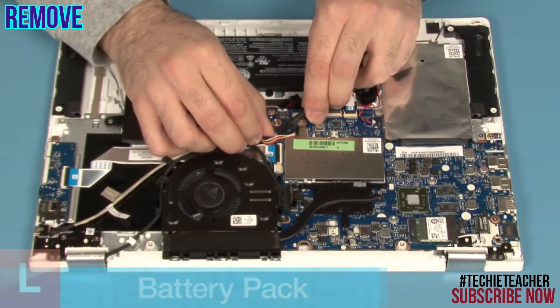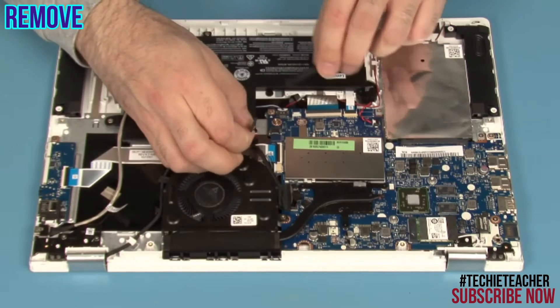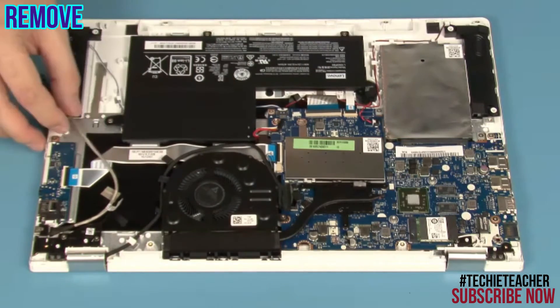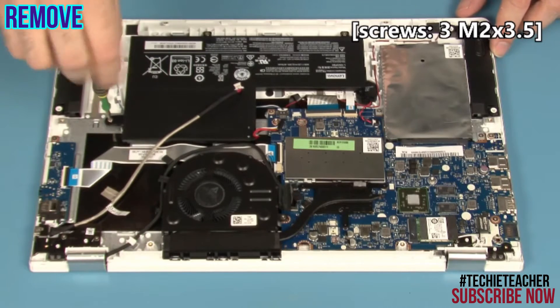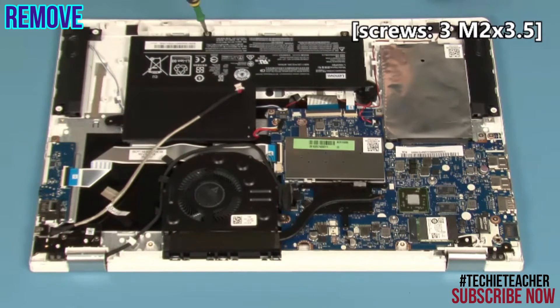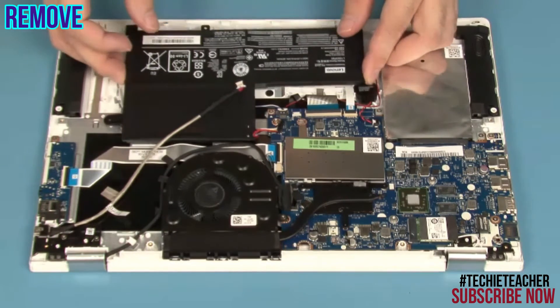Disconnect the DC-in cable. Disconnect the battery cable. Remove 3 screws. Lift up to remove the battery.